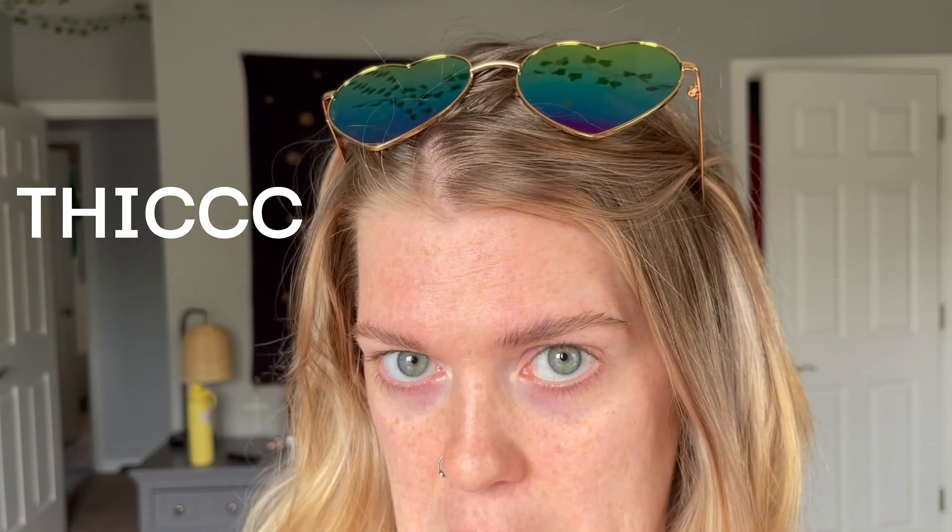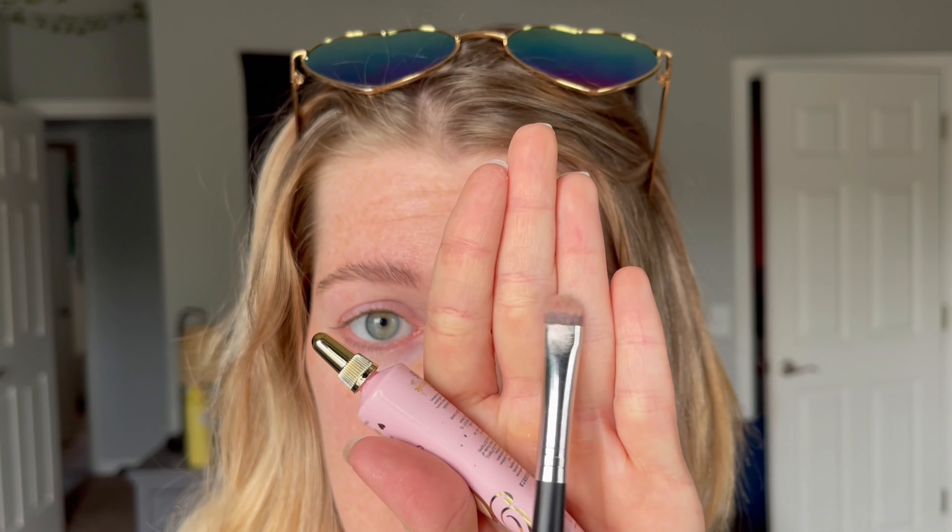Make sure you grab a pretty thick base or concealer to do this cut crease, because if you want it defined, you want your base or concealer to be thick so you can create a defined line. I'm using a flat-tipped brush here — the 123 from AOA Studio. It's a cheap brand I saw at the mall selling dollar brushes, but they work pretty well. A flat-tipped brush is just easier to apply the concealer.